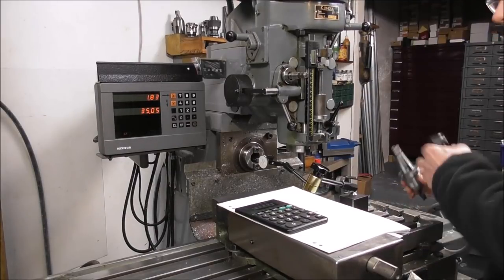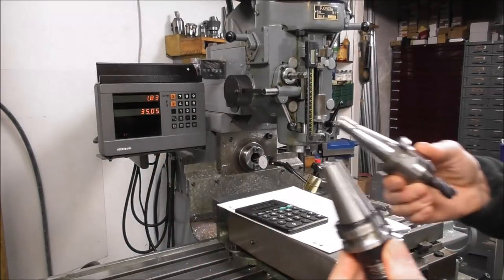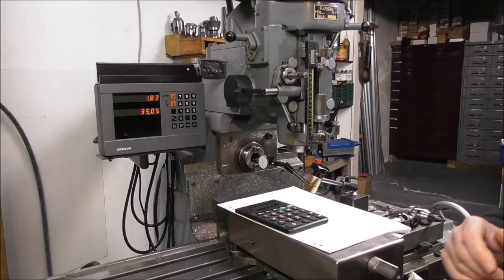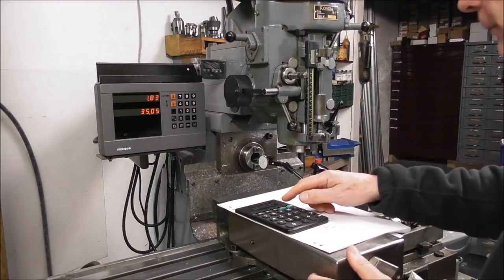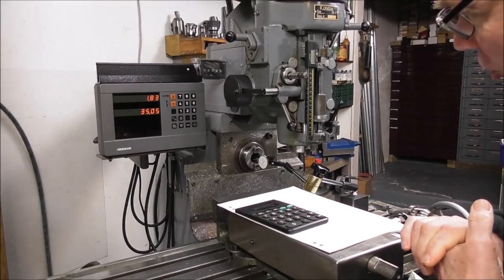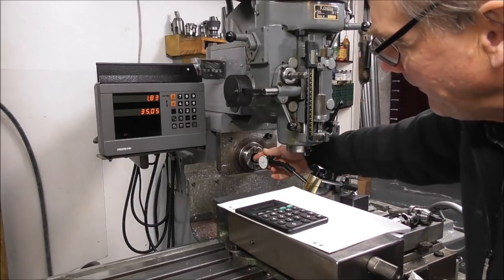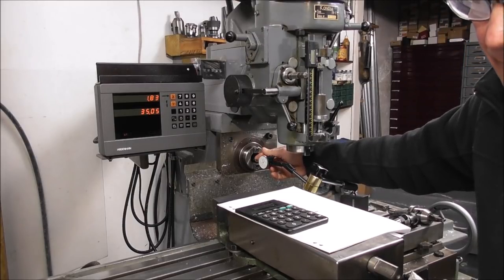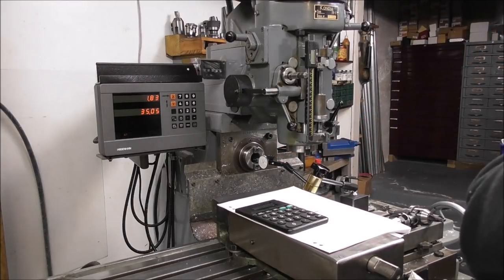These machine tapers — whether international taper, BT taper, CAT, QC, or NMTB — are all supposed to be the same taper: 3.5 inches to the foot, which works out to 0.2917 inches per inch. I'll show you a way we can measure that with a finger indicator, using it as a comparator rather than an absolute measuring device.